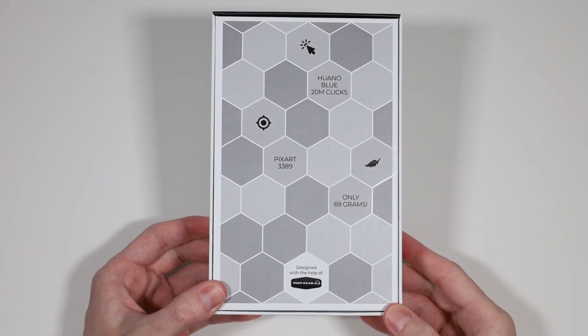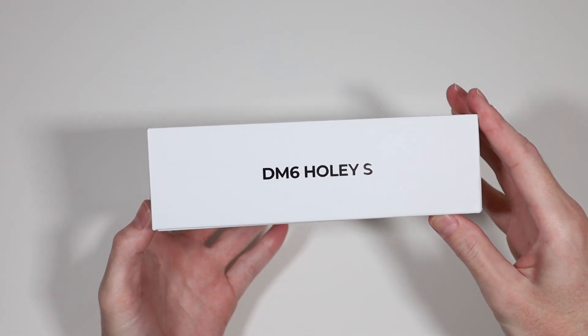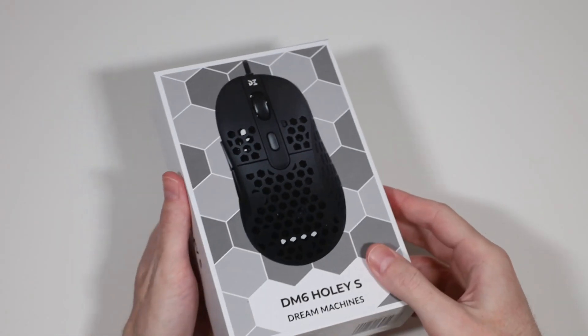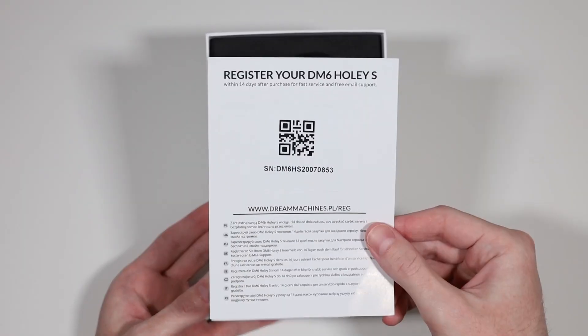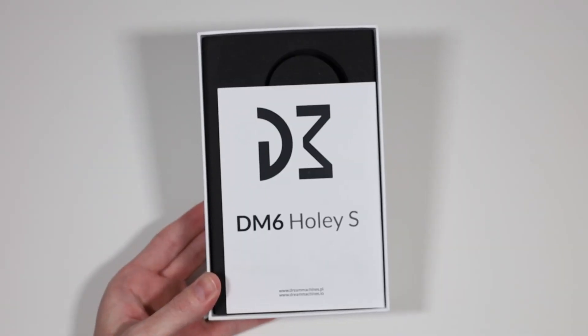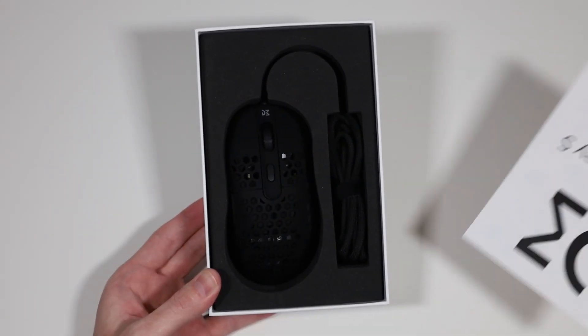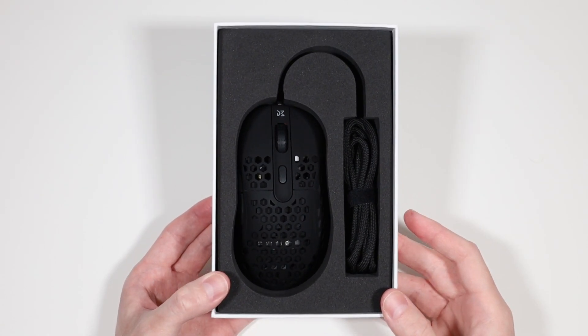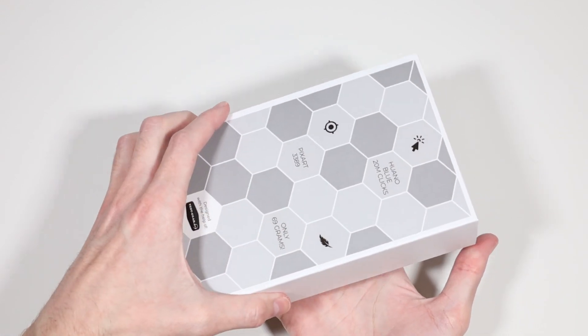My current number 1, the Glorious Model D, is a fantastic mouse, but it still leaves a bit to be desired — not in terms of sensor or cable, but just in overall shape and shell. I seem to run into this problem quite frequently. The Zowie EC1 always felt a bit large for my hand, and the EC2 felt a touch small. It's a similar story with the Model D and D-. So the question becomes, have I finally found that perfect in-between mouse?